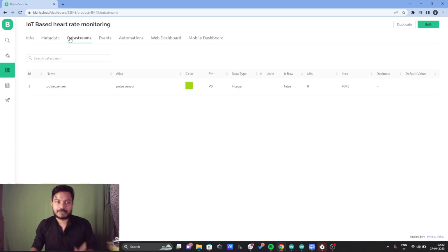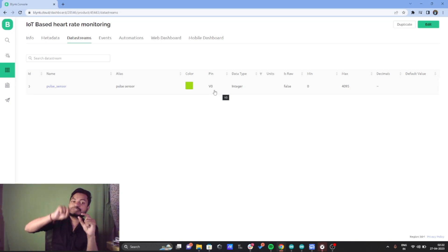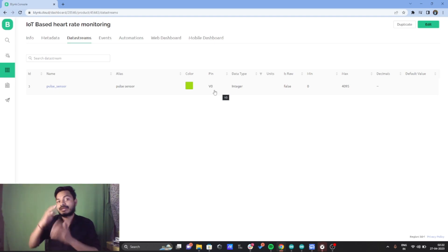The main part inside the template is the data stream. A data stream bridges the gap between the device and the IoT cloud platform. Whenever you create a new data stream inside the template, you assign it a virtual pin. I have created one data stream called 'pulse sensor' with virtual pin V0 — whatever data I get from the sensor, I write it to V0. You can create more data streams depending on how many sensors you use; since I'm using only one sensor, I created only one data stream.